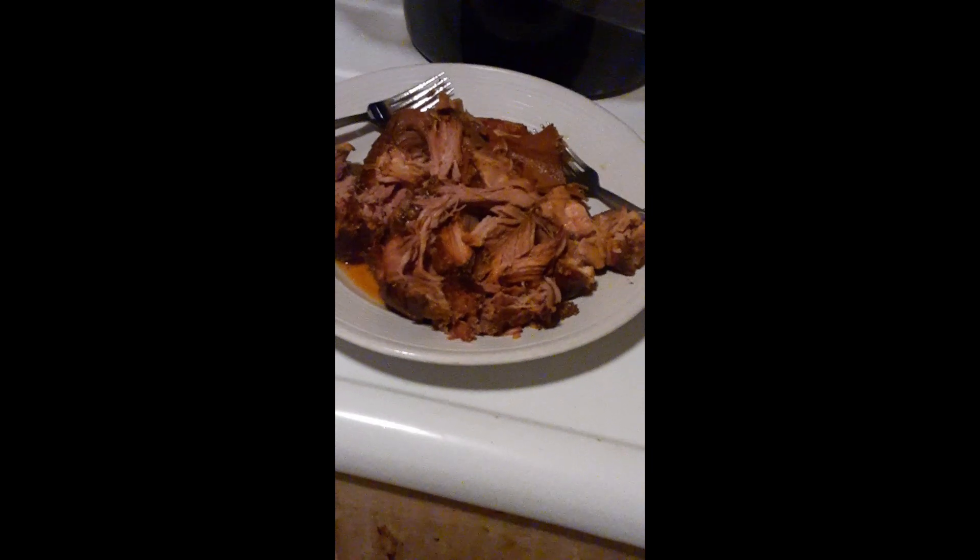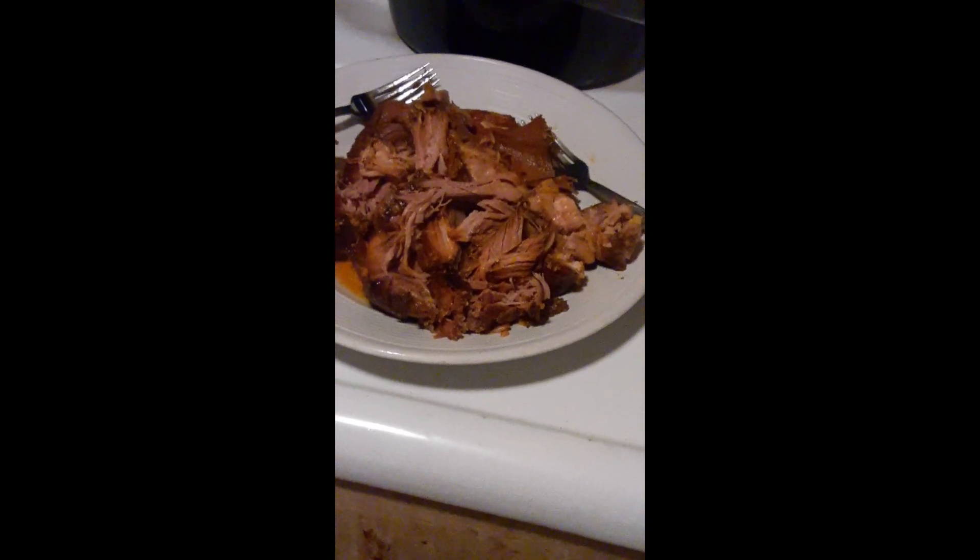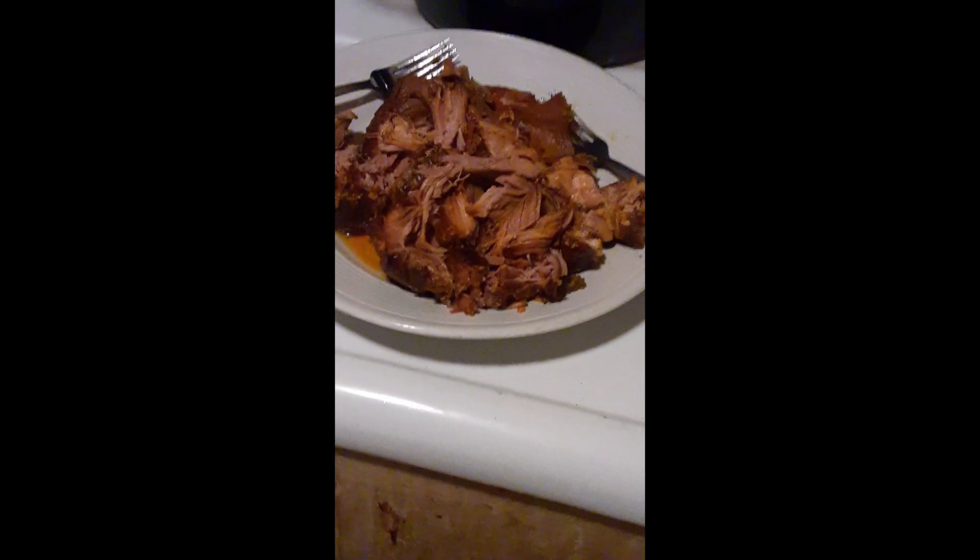Then we will set the timer for eight hours and check and see how it turned out. Once your meat is done in the slow cooker, we're going to break it up into large portions. You don't want to shred it too small — you want it to be nice and hearty when it's done.